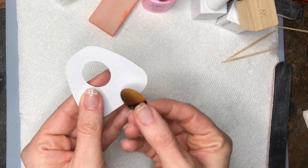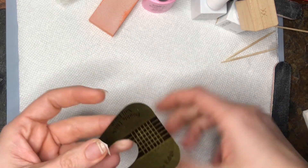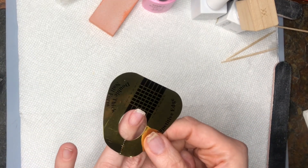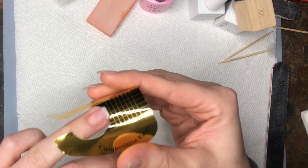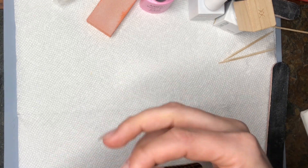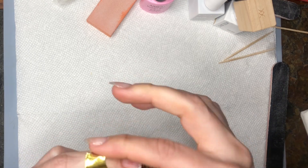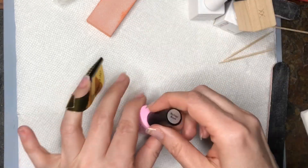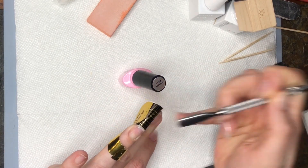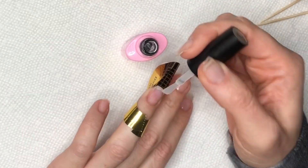First I take my nail form, pop out the centerpiece and put it on the back for a little more sturdiness — you don't have to, but I like to. Then I rip open the perforated part at the end and slide it under my nail as far as I can, lightly pushing up. You want to make sure your nail and the form are flush so there's no gap, because product can go under your nail if there is one. Then I lightly push back my cuticles and wipe off my finger with an alcohol prep pad.